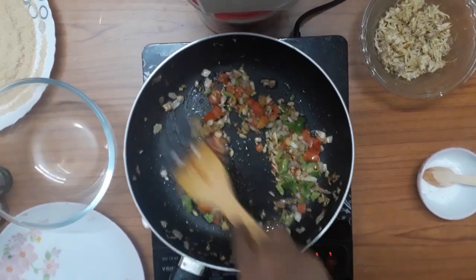Mix it all together. Add the chicken and mix. Now let's add smashed potatoes — add 2 potatoes and mix well. We will mix it in small portions.